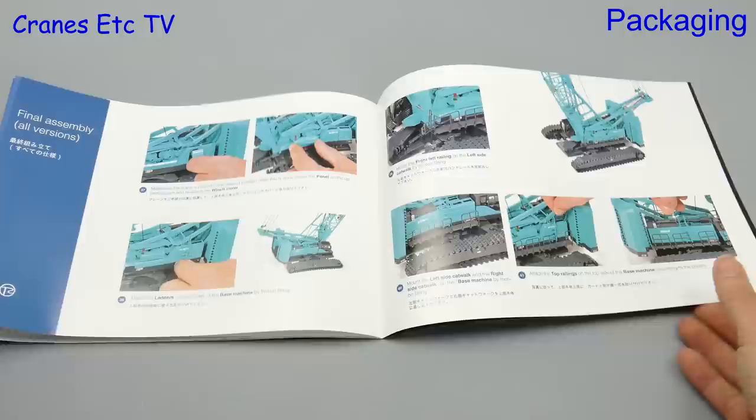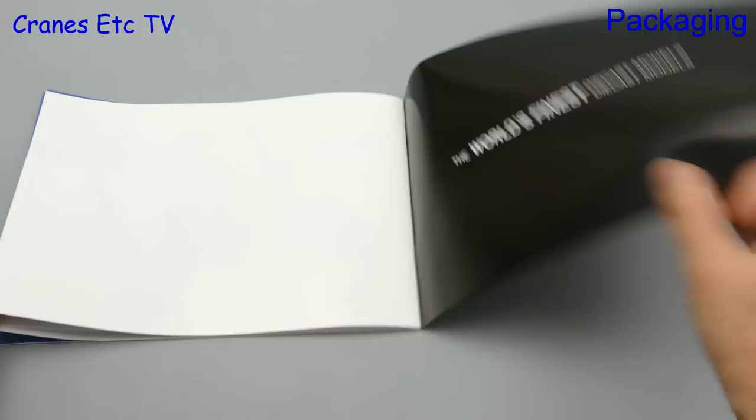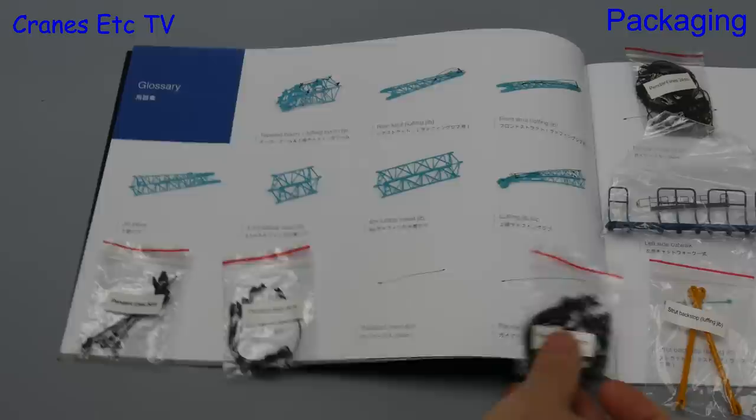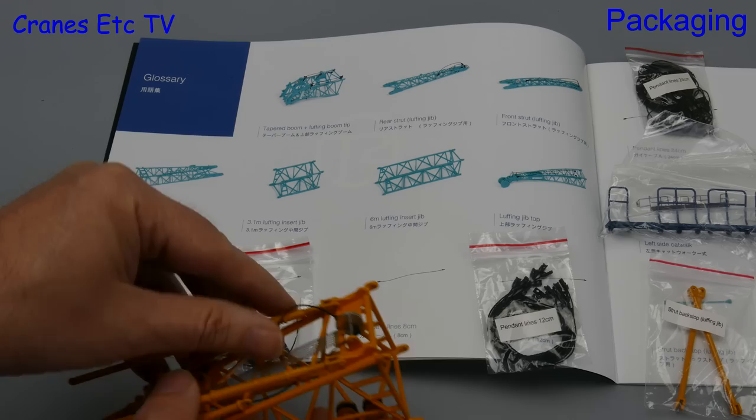In a sense these instructions are a new benchmark, and the only thing that's missing is some information about the real crane. One other very good thing about the packaging is that all of the small parts come in individually labelled bags so you can match them up with the parts list. At first it looked like one bag was missing on the review model, but in fact the pendants were already pre-installed on a boom section.